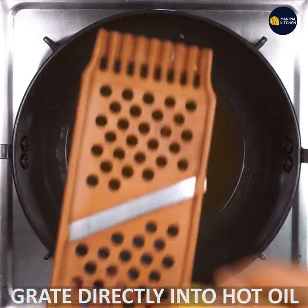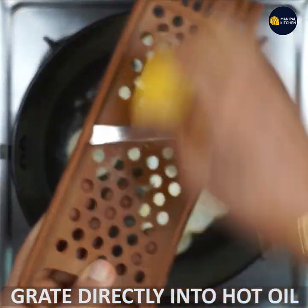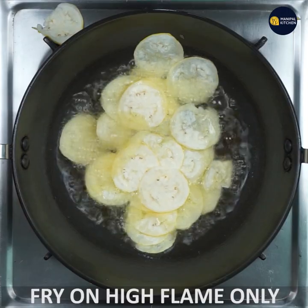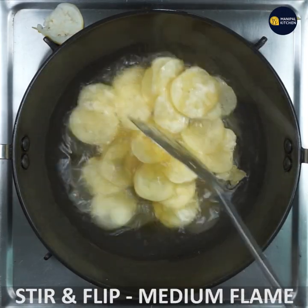You can add the chips to hot oil — I mean direct high flame. You can fry the chips in high flame.